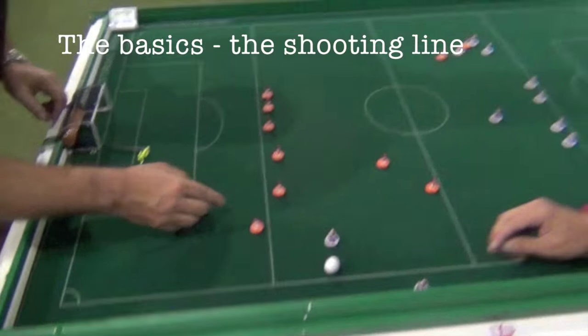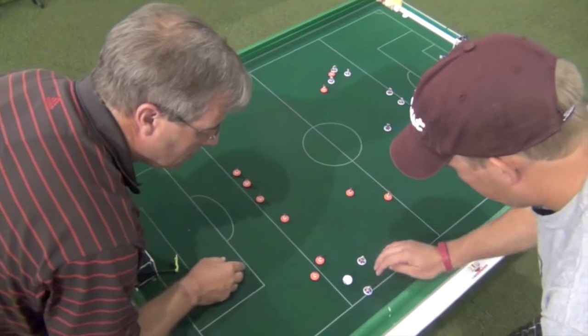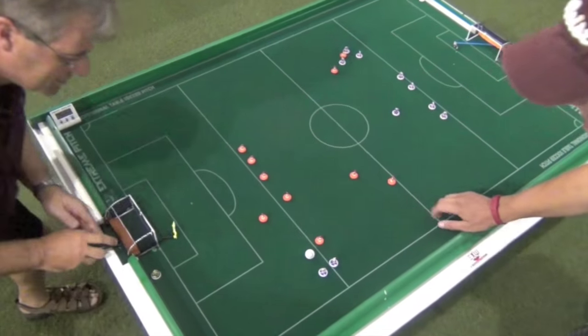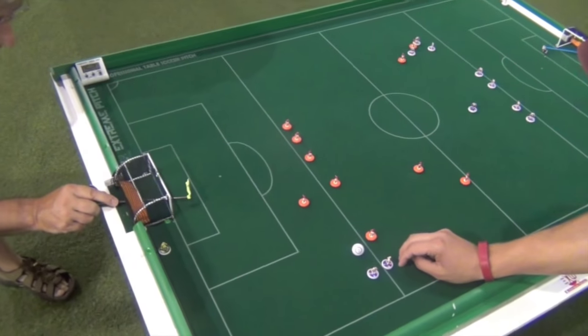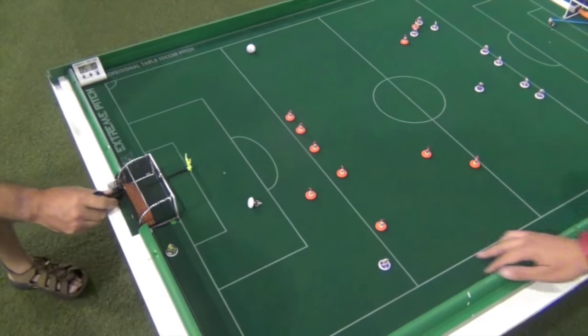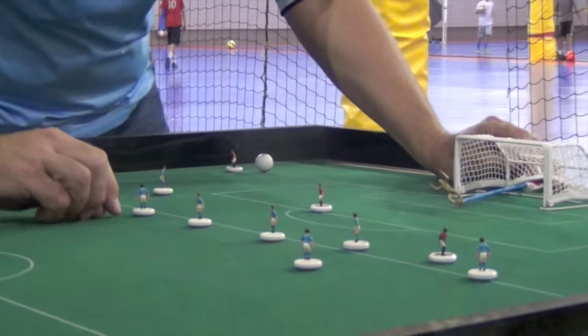There is one line on a Subbuteo pitch that isn't on a regular soccer field - it's called the shooting line. The ball must be completely inside the shooting line for the offensive team to take a shot at the goal. Those are the basics - that's pretty much what you need to know to get started playing or to understand if you're watching it.